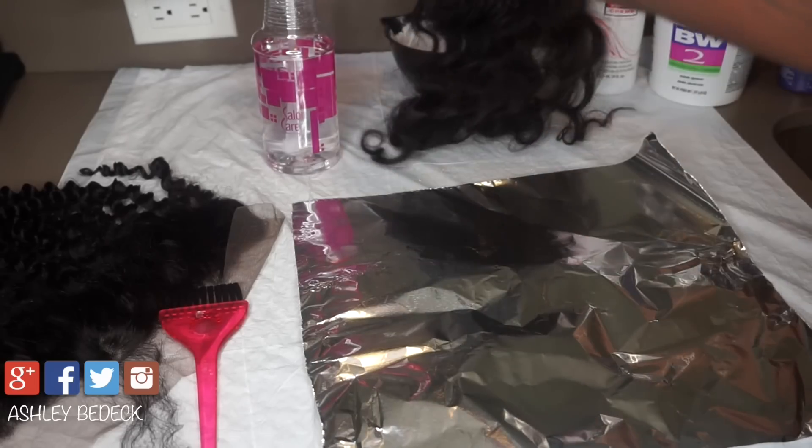It's about 35 minutes later and my closures should be done. Let's check — how I check it is I just go through the hair and see if the dots are bleached. Mine are definitely bleached — there are no black dots. So I'm going to go ahead and rinse this out. Now that I've got all the bleach off of it I'm going to shampoo, but first I'll show you what it looks like.